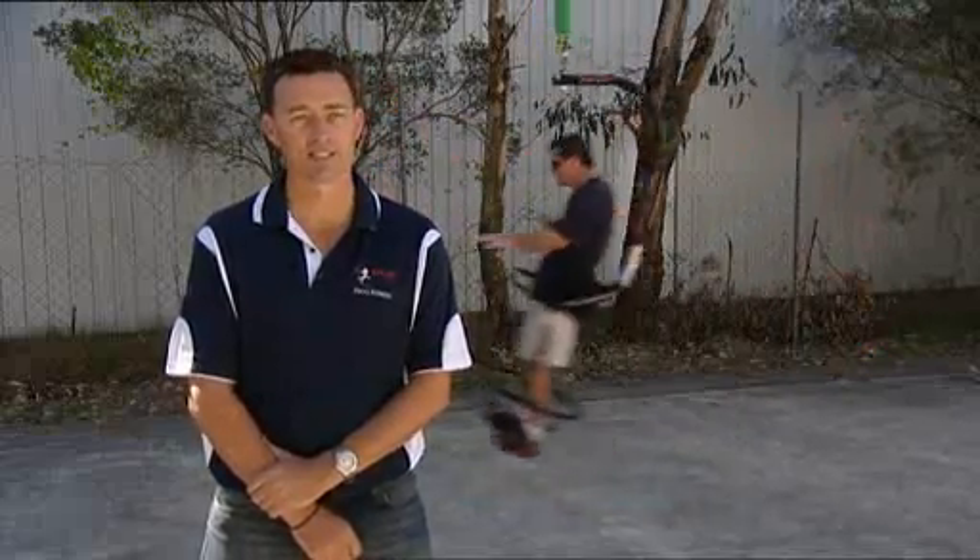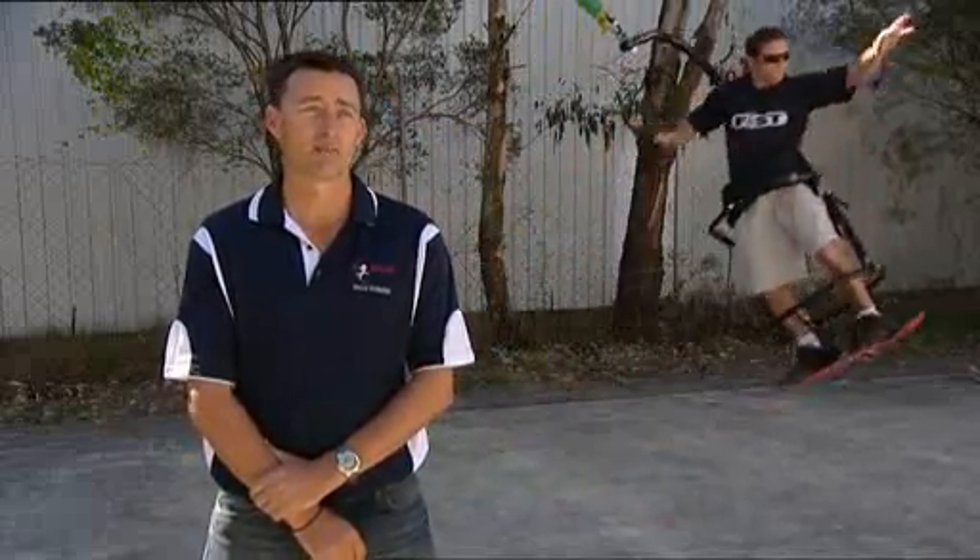Hi, my name is Michael Hill. I'm from Psycho Fitness. My co-inventor and myself, Alan Kolk, we invented the Psycho XT about six years ago and it's been a work in progress ever since then.